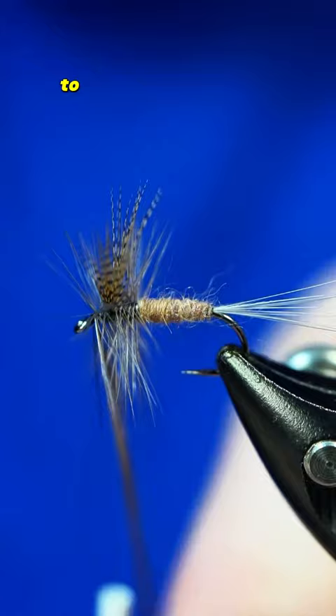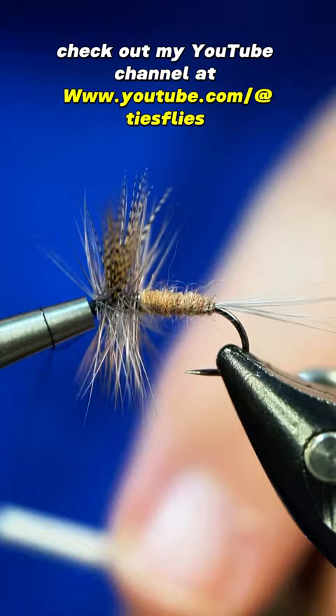To see the full tutorial check out my YouTube channel at www.youtube.com/@tiesflies. I upload full-length videos several times a week there. I appreciate you guys and I will catch you in the next one.